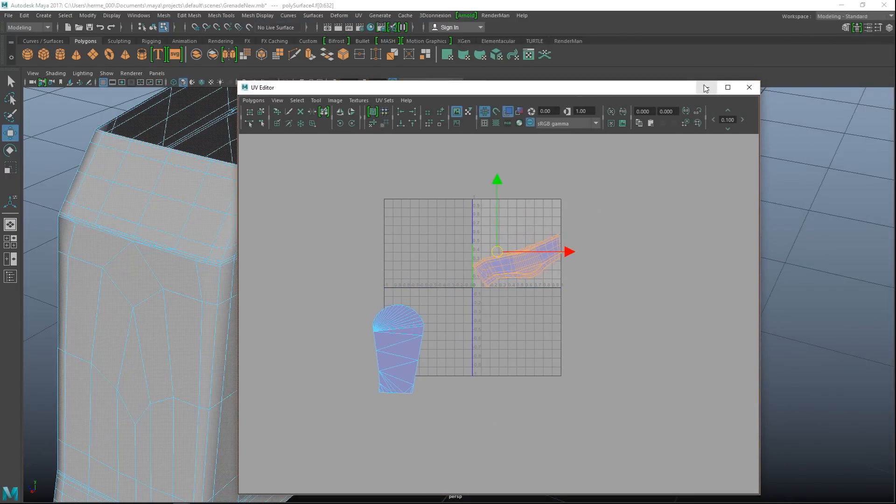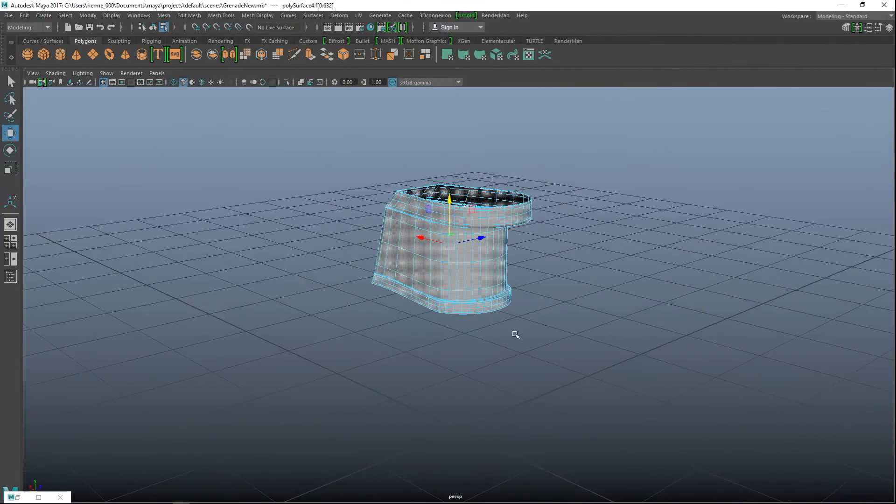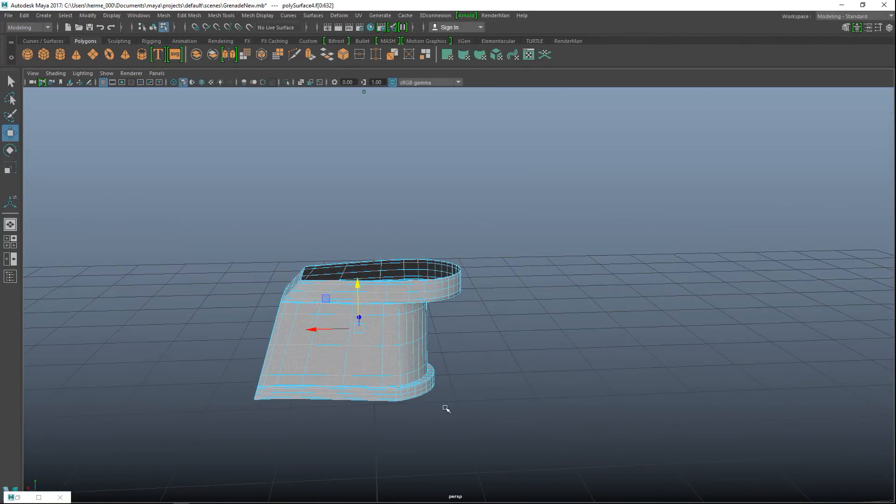I'm just gonna finish the remaining parts we haven't done yet, and then in the next video we'll start to texture. See you then.